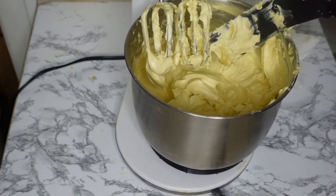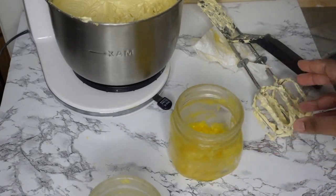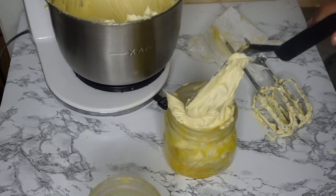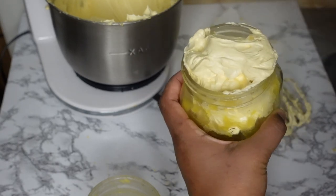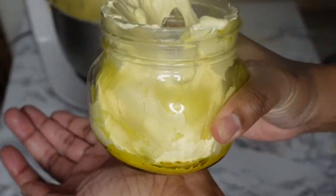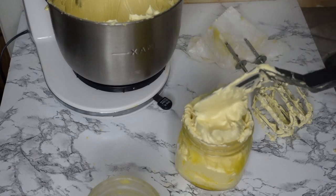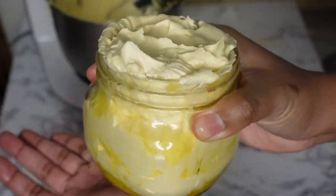I'm just going to get all the remnants off the mixing pieces and put everything into jars. This jar is for my mom — I usually give her half the batch. She had a little bit left over from last time, which is what's on the bottom, and I didn't melt that down because she didn't really care — it's all the same ingredients anyway. I'm just going to fill hers up. Again, it's weird how it's whipped and creamy from physically whipping it, but once it sits and cools down it hardens up again.